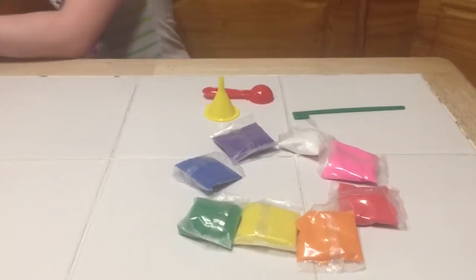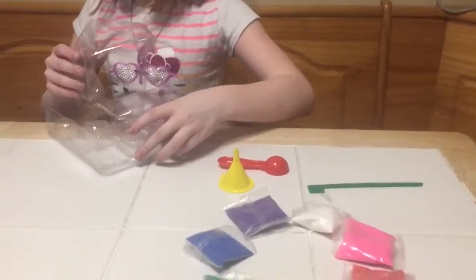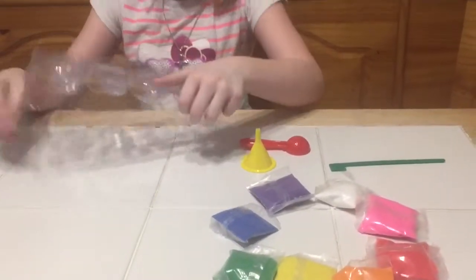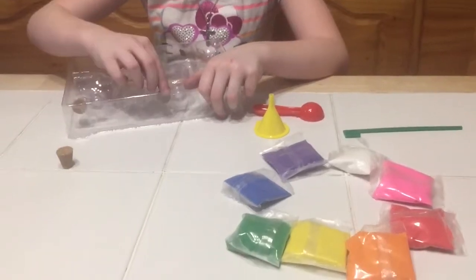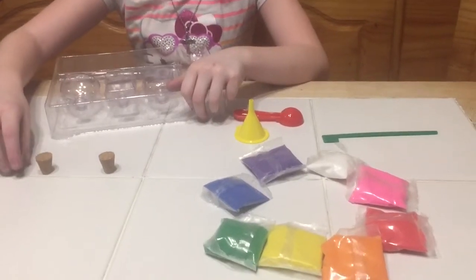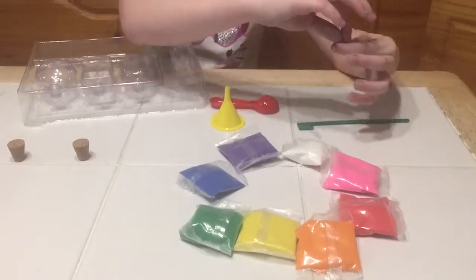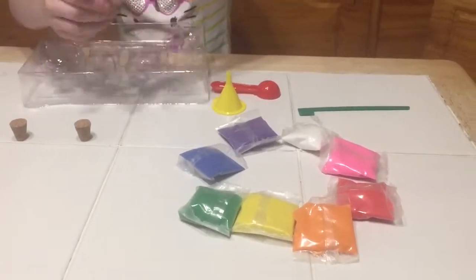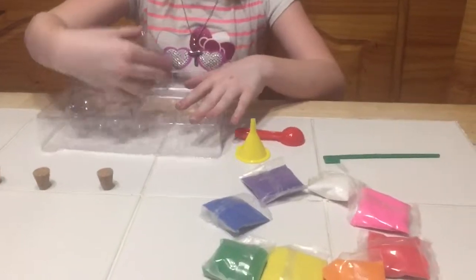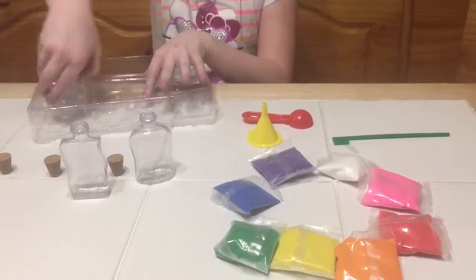I'm gonna read the directions — there's no directions, I can't find any. There's no directions, you just have to make it. That's the direction, you wing it. I'm glad it has actual corks, better than the last one. Last one would just come unscrew on top — it was easy to take off, you'd tip it over and it'd just go. You gotta make sure they're really packed in there so they don't tip over and mix up like the last one.